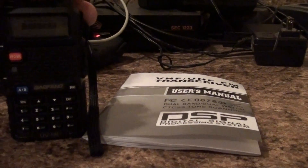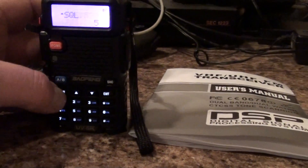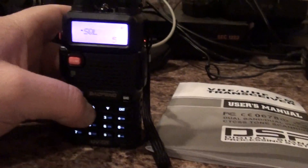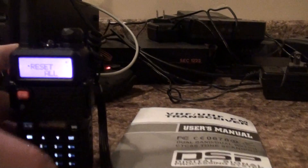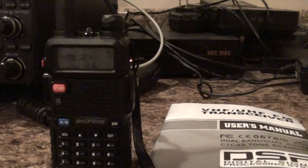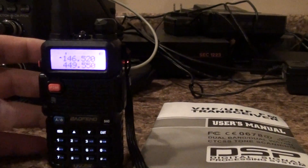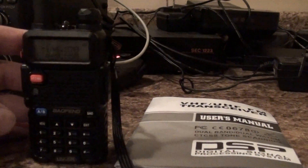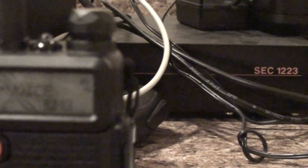First of all, when you turn it on, I found it easier to go to menu, and then 40 — or you could type it in — reset all. Go ahead and reset everything to factory settings; this one had some junk in there so I just cleared it all out. After I did that, you have to go to menu 14 to set your voice back to English. It was defaulted back to Chinese, so I put it back to English.